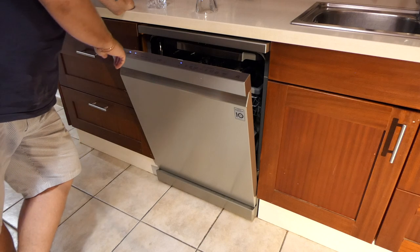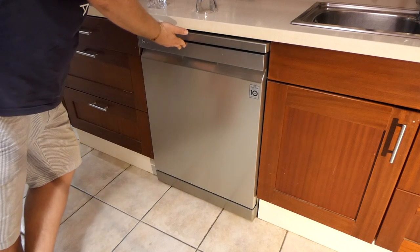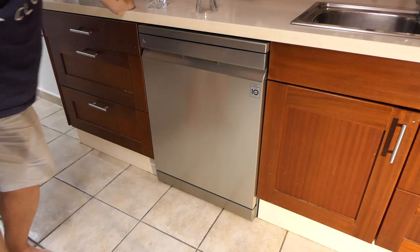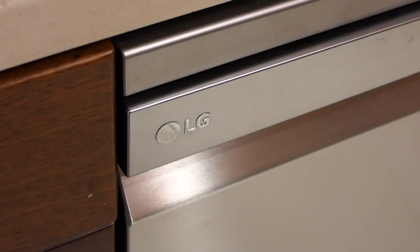If you just want something that does what it's supposed to do, looks pretty neat, and is going to last a long time, I just don't think you can go wrong with the LG Quad Wash TrueSteam dishwasher. Do you really need to spend this kind of money on a dishwasher? Of course you don't. But this one really does work well — so my tip: if you can afford it, if you want that warranty, buy it.